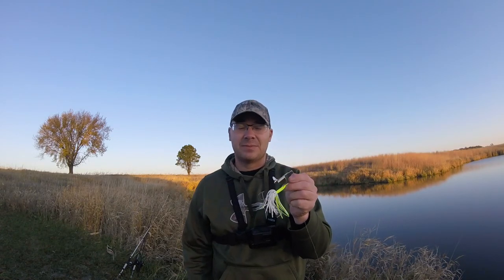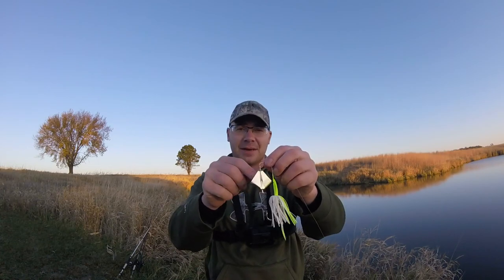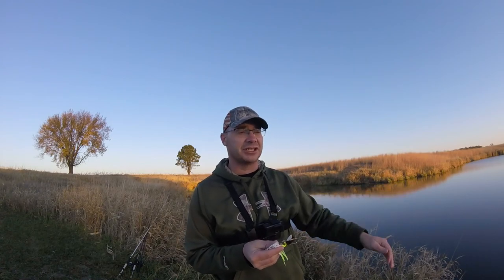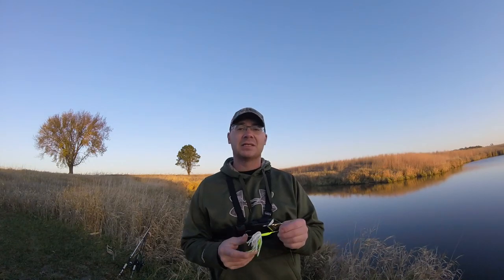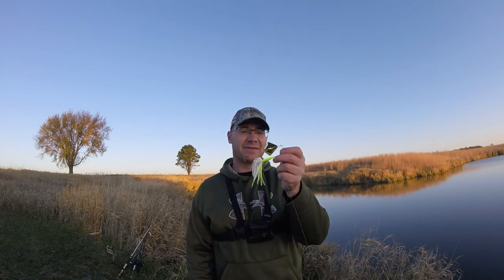This bait is not weedless but it's pretty weedless. If you have a bunch of weeds on the surface, this bait is not going to work at all — it'll get stuff wrapped up in the blade and won't function. But if you have submerged vegetation beneath the water, even just a couple inches, this bait will do awesome. It will go right over top of that stuff, won't hang up, won't foul up — it's a perfect place to fish this.